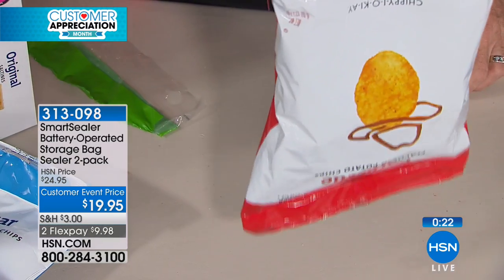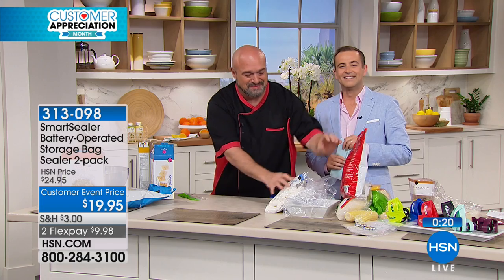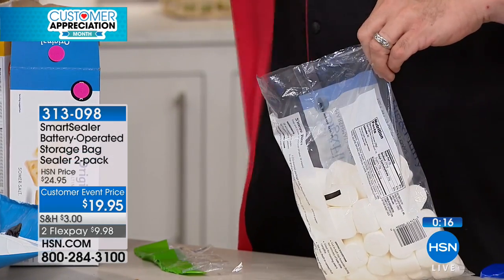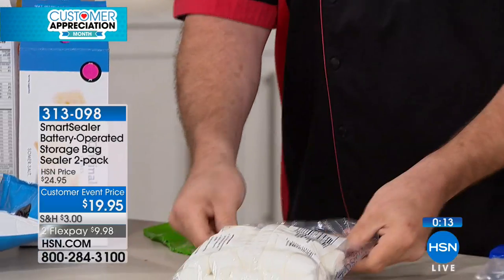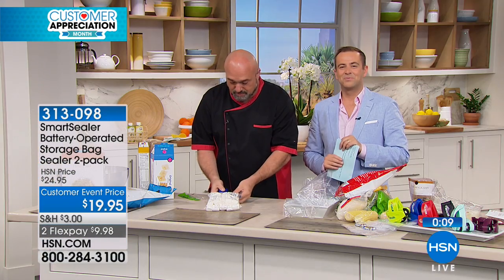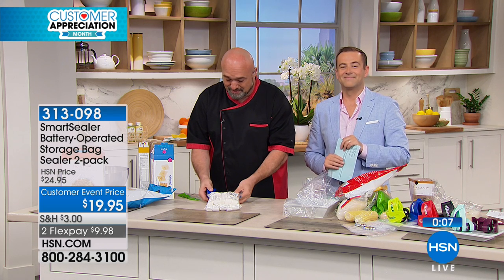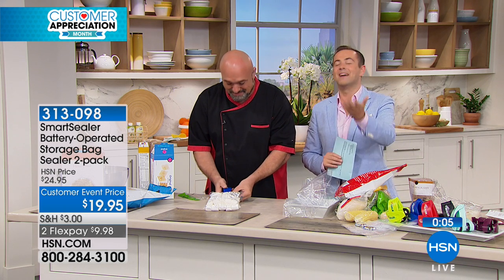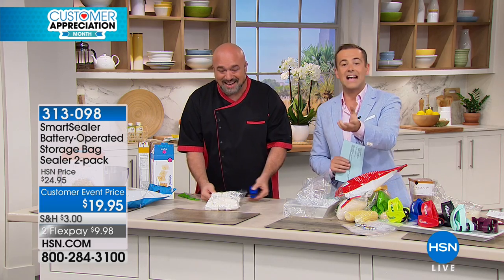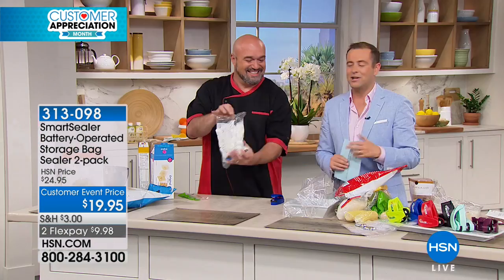Darlene, do you think you've saved money with the Smart Sealer? I saved a ton of money. I also saved money on bags, because I can take a used plastic bag and if the seal doesn't work on top, I put my meat or whatever it is in there and I seal it with this. Such a valid point, and a lot of people say the exact same thing if you read the reviews online. Thank you, Darlene, for taking the time to speak. Mark, thank you, my friend. Always fun.